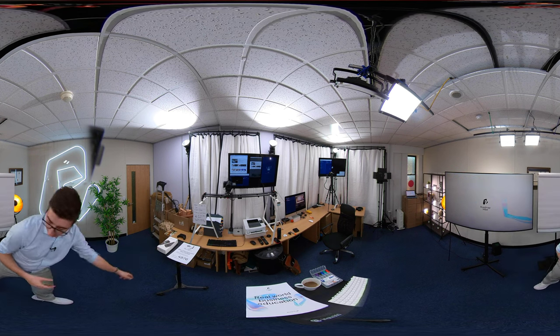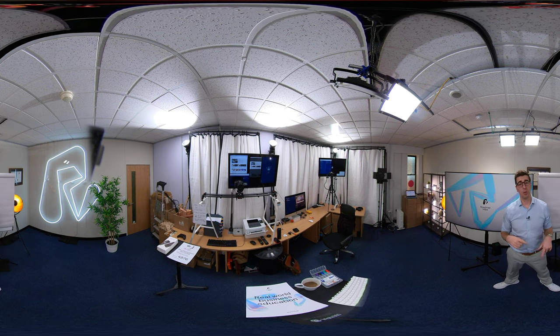The audio that you'll probably hear will be from this Rode wireless mic, because even in my early tests on the Insta360 One X2 the sound isn't bad but it's not great.